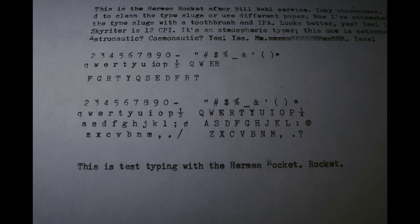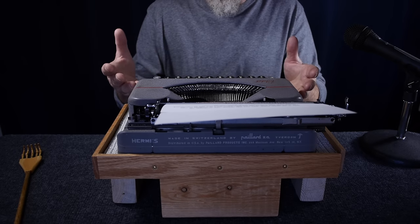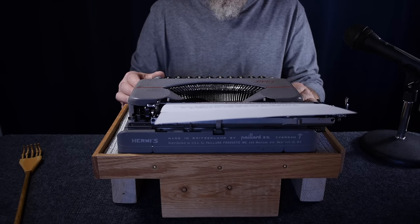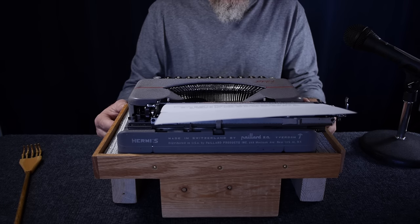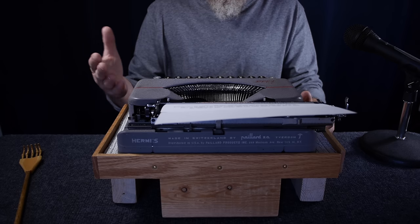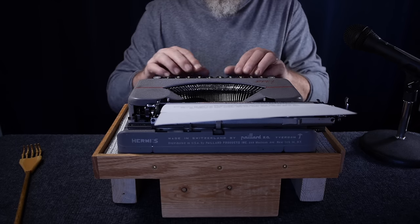Now let's do some test typing with the Rocket. It's a nice-feeling keyboard with a bit of a clackiness to the sound, but it's acceptable — I've had louder machines. That's one thing to consider with an ultra-portable: they're not always the quietest machine. Of these two, the Rocket is probably the louder one, but it has a good touch and feel to the keyboard.